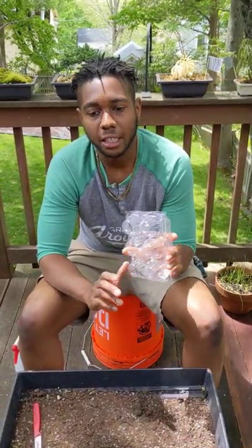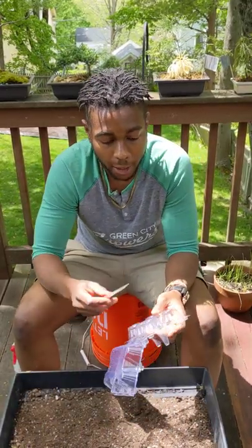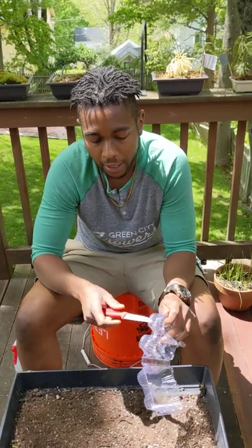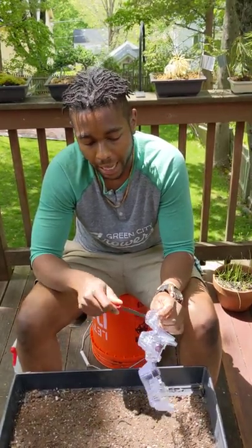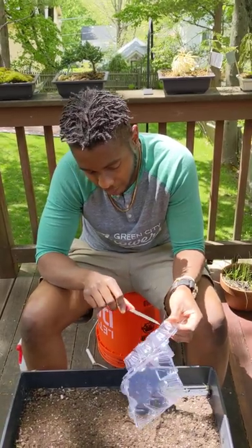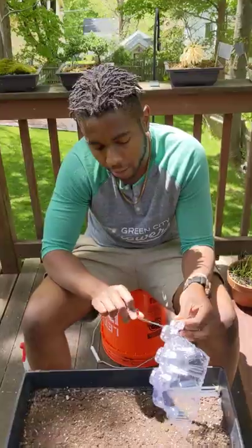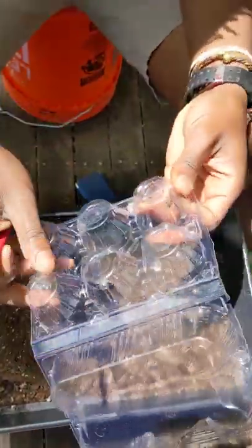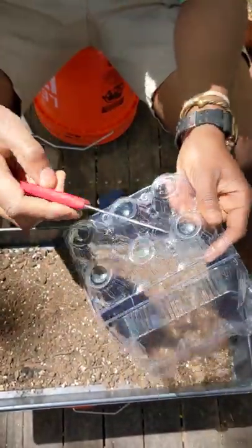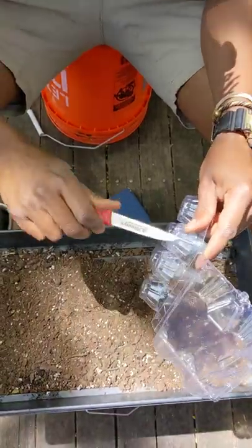The first thing we're going to do to get these started is to add some drainage holes in the bottom. Our seeds need water at all stages of their life, but it's really about finding the right balance — having the soil be not too dry or too moist. Adding drainage holes means we can water relatively frequently and any excess water will just drain out to the bottom, and we won't have to worry about our plant roots sitting in there.